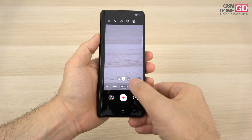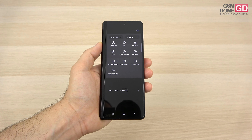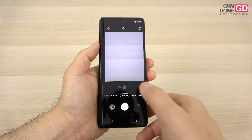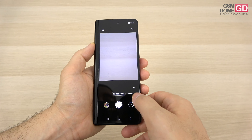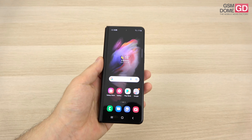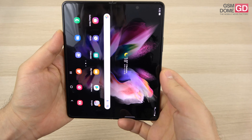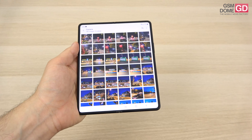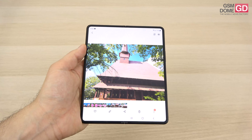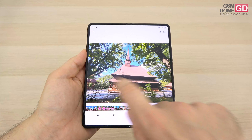All the bells and whistles from the Galaxy S21 series are here — from Air Doodle to Pro mode, Portrait Video, Pro Video, Super Slow Mo, and the portrait options for selfies. Single Take is here with extra options, so everything you saw on the Galaxy S21 is present. The photo gallery has close to 200 photos to show.